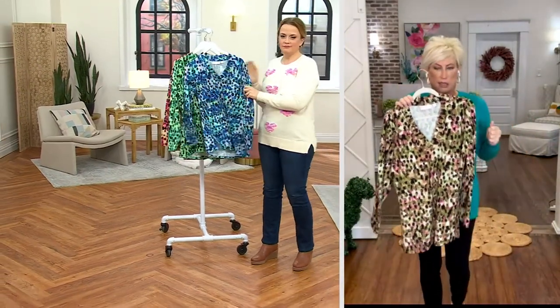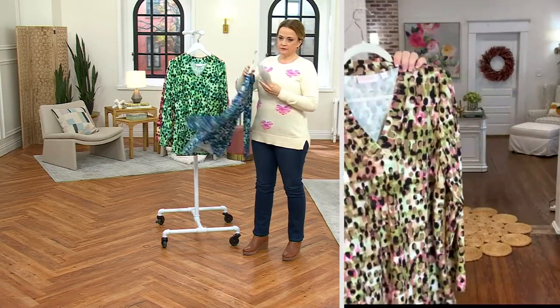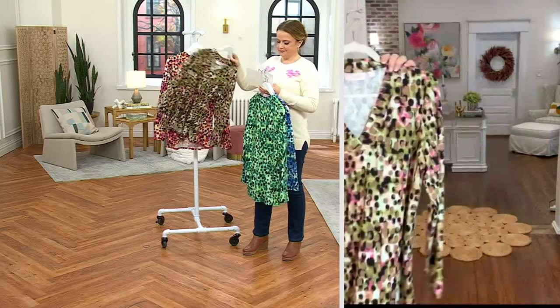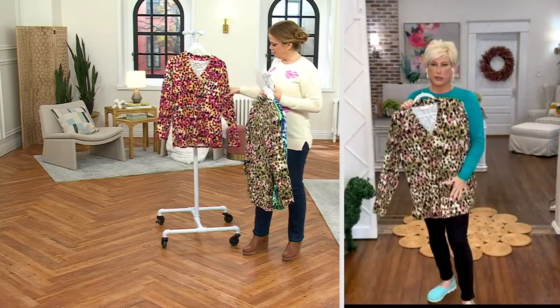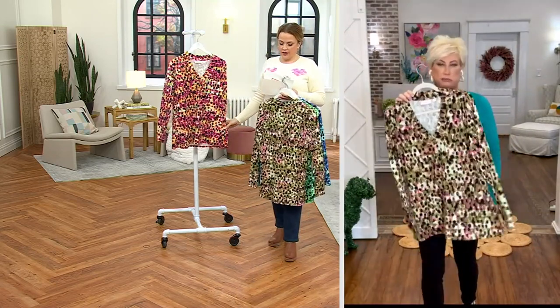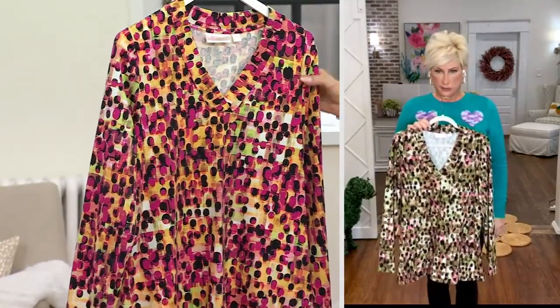It is the most comfortable Triple Luxe cotton modal span story. I love how it's tunic length. Look, you can just put this under this — yes you can! There are so many ways to wear this: wear it with jeans, wear it with slacks. It looks like a woven but it stretches like your favorite Triple Luxe.